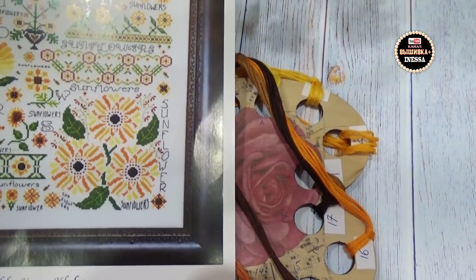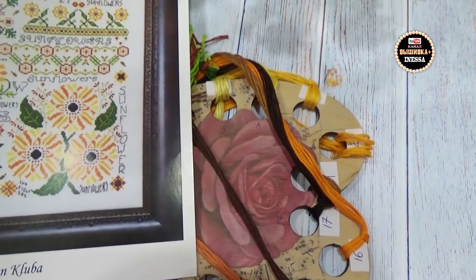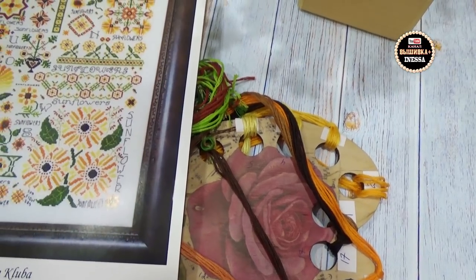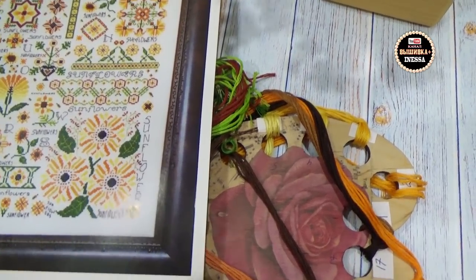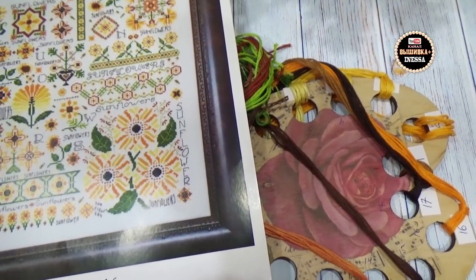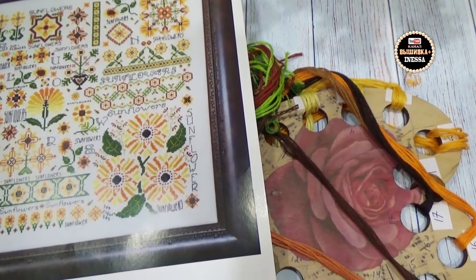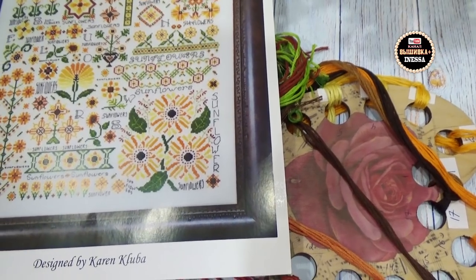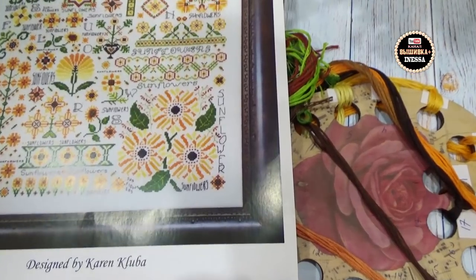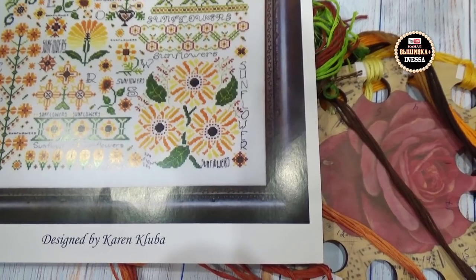Вот такие дорогостоящие сюжеты решила вышивать — девочки, это очень дорого по нашим меркам. Вот придут посылочки, и я вам обязательно покажу и расскажу. Раскошелилась, разогналась не на шутку. Всё — баловство закончилось. Скоро 15 тысяч подписчиков на канале. Спасибо вам большое за доверие, что подписываетесь на мой канал. Постараюсь ваше доверие оправдать и не бросить — дошить до конца эти сюжеты.